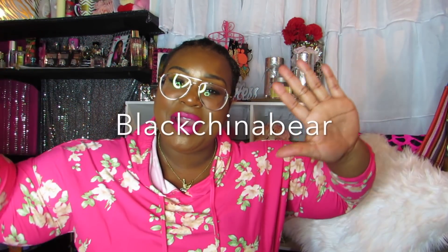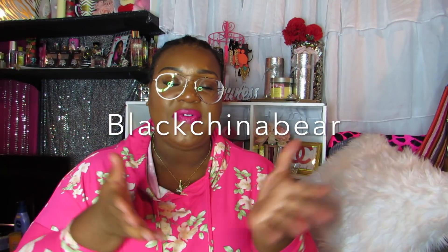Hey Cubbies, it is Black China Bear. I am so excited because I am finally here with the new series from Sensational — their braided wigs.